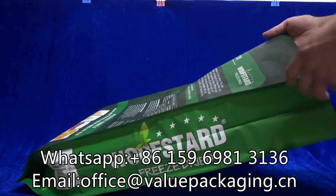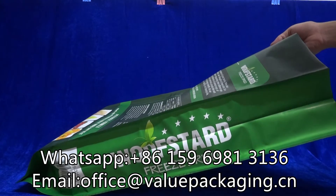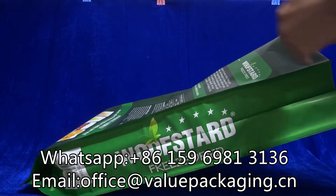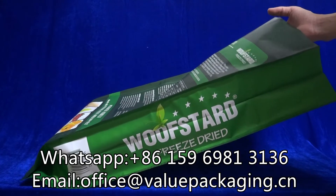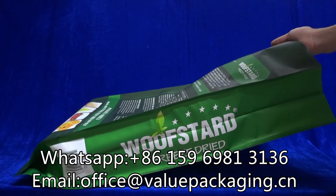This package is very strong and when the dog food is inside, the package is very well sealed. We can drop the package from the second floor or even from the third floor. I am going to show you the drop test for this package with dog food filled. Thanks.